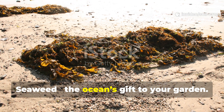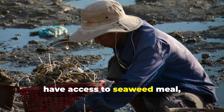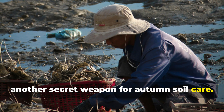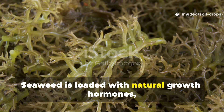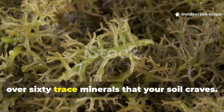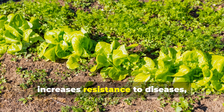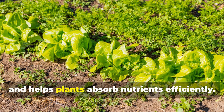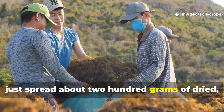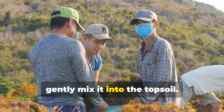Seaweed — the ocean's gift to your garden. If you happen to live near the coast or have access to seaweed meal, this is another secret weapon for autumn soil care. Seaweed is loaded with natural growth hormones, enzymes, and over 60 trace minerals that your soil craves. It improves water retention, increases resistance to diseases, and helps plants absorb nutrients efficiently. To apply, spread about 200 grams of dried, crushed seaweed per square meter and gently mix it into the topsoil.